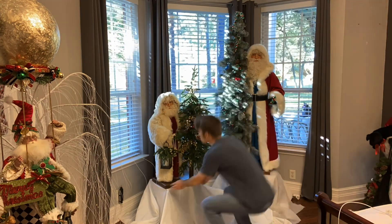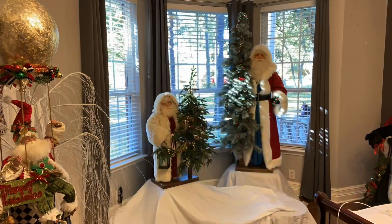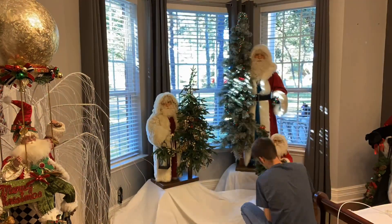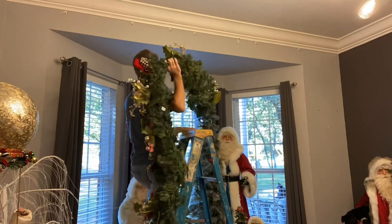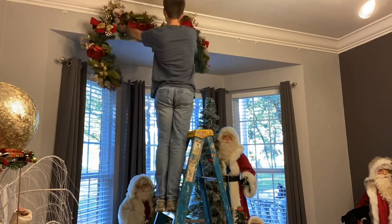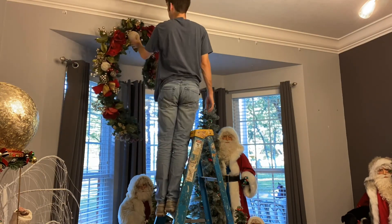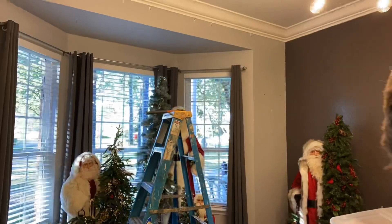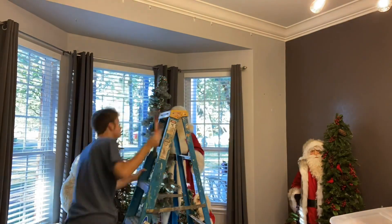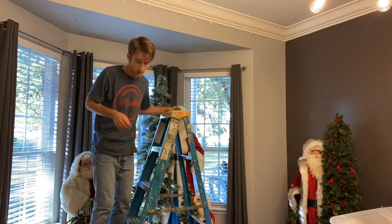I'm fluffing the trees because I always think a fluffed tree looks so much better than being all smushed down. And I'm measuring my Mackenzie Child's Garland because I made a crystal garland or curtain that I want to hang above my bay window.